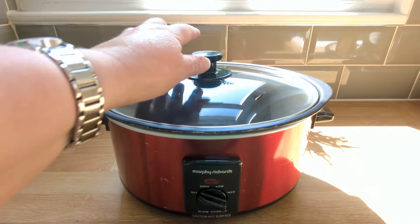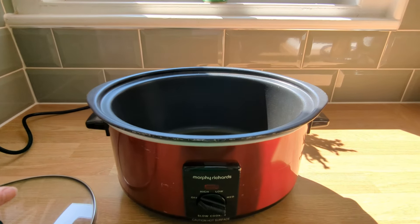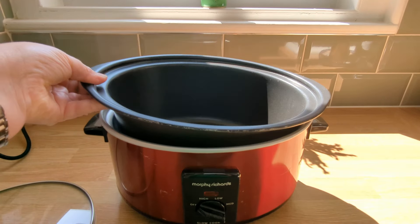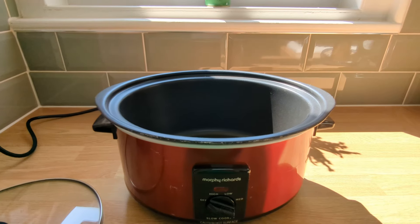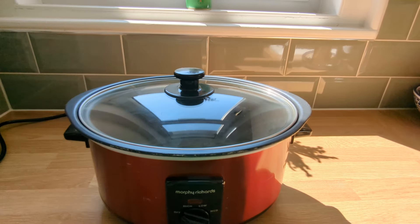The sear and stew feature allows you to brown and sear your ingredients before slow cooking them to perfection, all in one pot. So there's no need to dirty extra dishes or spend extra time in the kitchen. It's a time-saving dream come true.